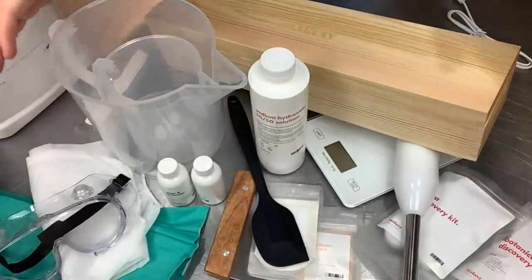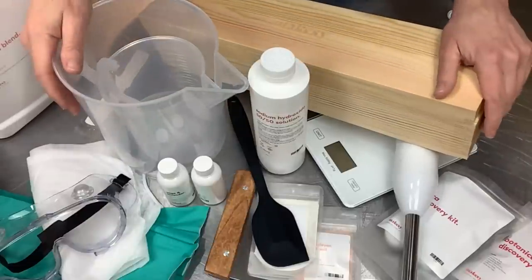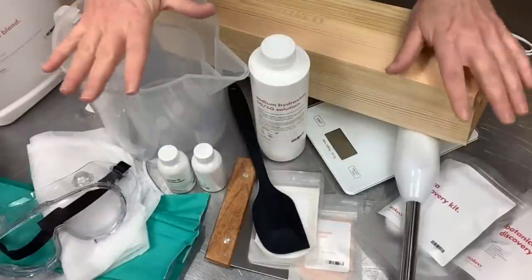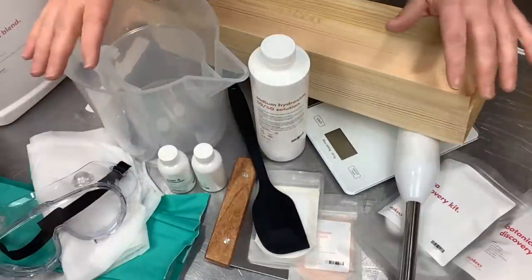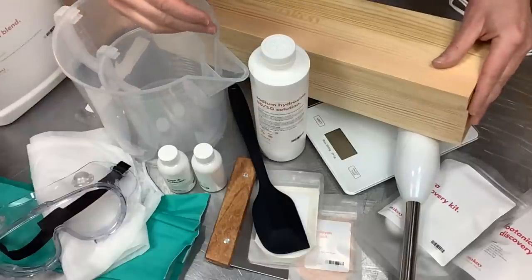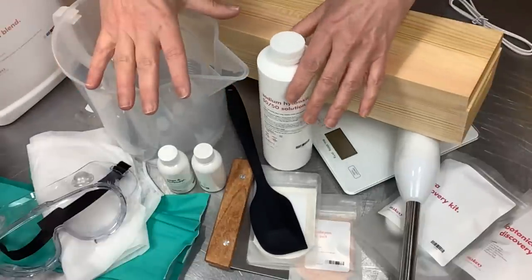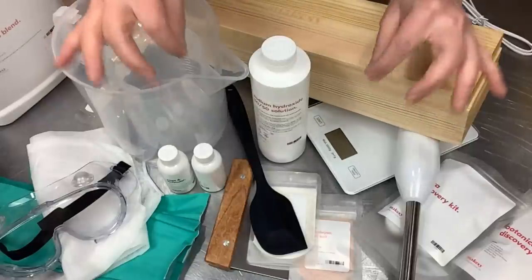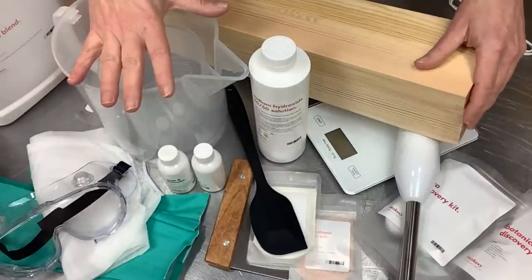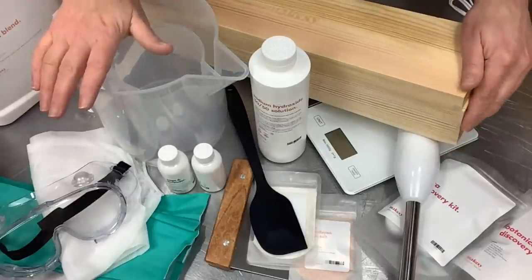If you know someone who's been wanting to make cold process soap, this kit comes with literally everything you need to make your first soap - you don't have to buy anything. It's all in here, so it's kind of a no-brainer. One thing the Makesy website also has is a book you can get to accompany this kit. It tells you exactly how to use this 50/50 lye solution, how to measure, and it's a very inclusive book with lots of details. I'll leave a link for the kit and the accompanying book.